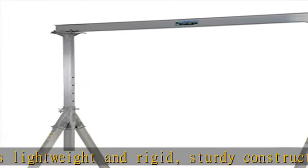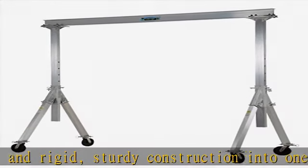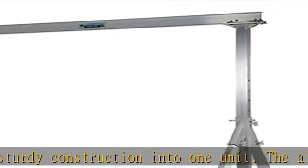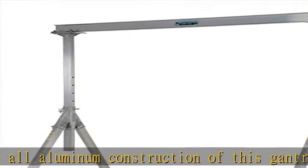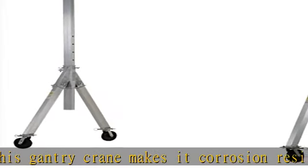The lightweight I-beam allows height adjustment without the need of a hoist or fork truck. All pin connections make it possible for single-person setup and takedown in just minutes. Included are two straps, allowing one person to transport the gantry crane in one neat package.